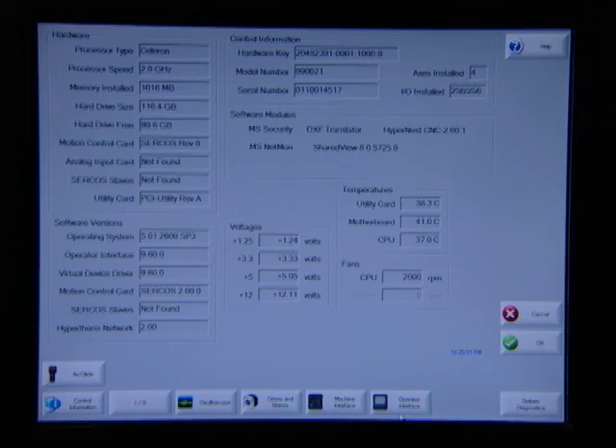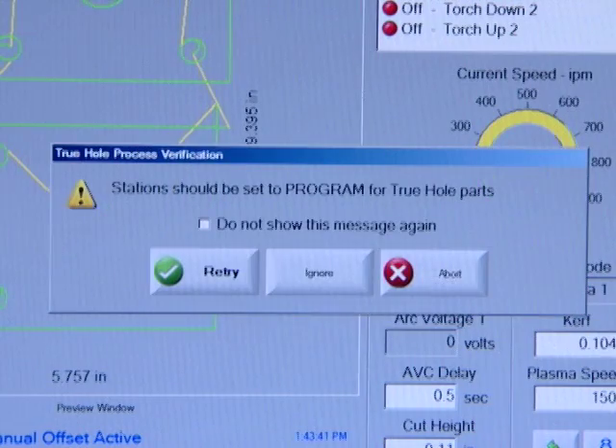There are also a number of built-in diagnostics. Say you're having a problem with something external to the CNC, like the gantry won't move. The CNC has a diagnostics function that will help you identify where the problem is — you could save a lot of downtime. And when you're setting up a true hole job, there's a true hole verification process that will tell you if something is not set properly and will prompt you to correct it.